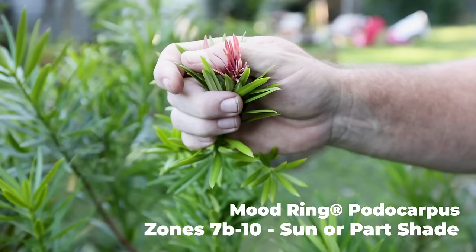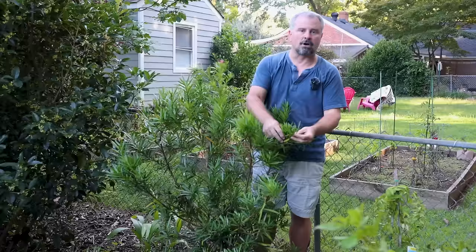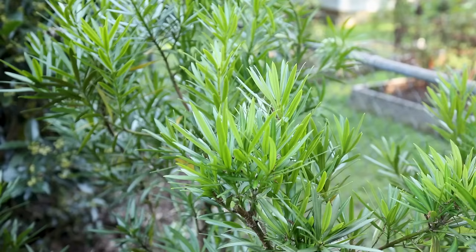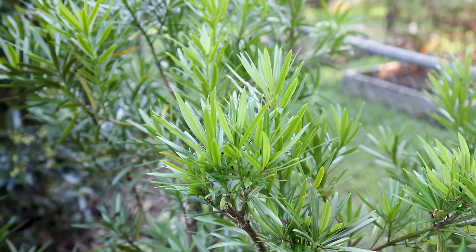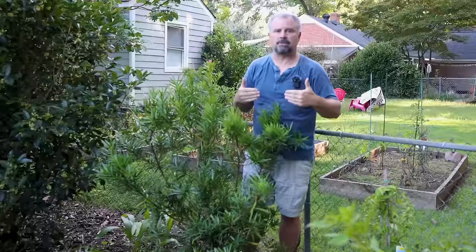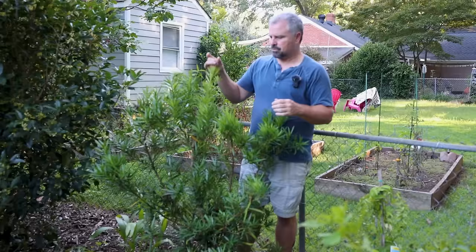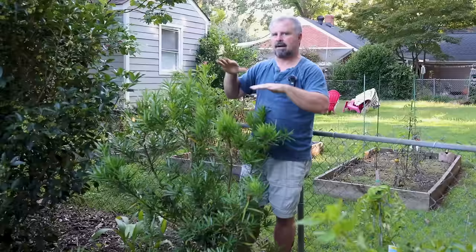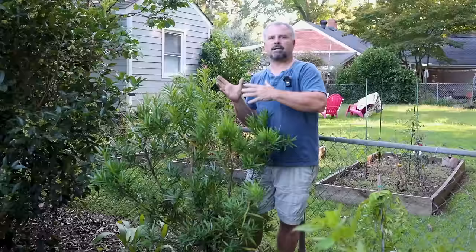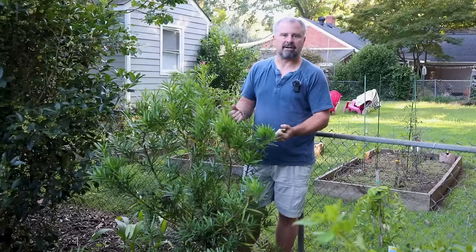My next large growing evergreen shrub is Mood Ring podocarpus — this thing has the perfect name. All the new growth on it starts off kind of pink and evolves through several different colors before becoming dark green later in the growing season. Filming in mid-September so it doesn't have much of that new growth right now, but in the spring it'll be absolutely covered in that pink new growth. Like other upright podocarpus, it'll reach 10 to 15 feet in height but super super narrow — so if you have a narrow space where you're looking for something to screen a neighbor, these upright podocarpus are great choices. Maki is a great one, but I really like Mood Ring because of the interesting foliage color. This one is in a bit more shade than it would like, so it's tried to stretch on me a little bit. It's still a super interesting plant, very drought tolerant, and a great choice in coastal areas in the south.